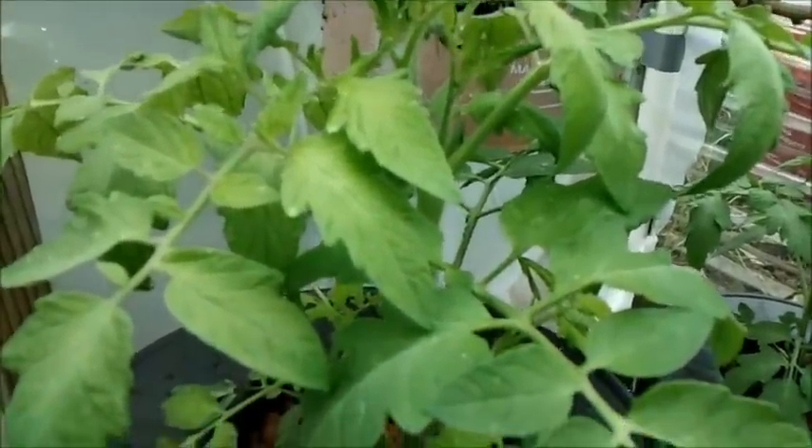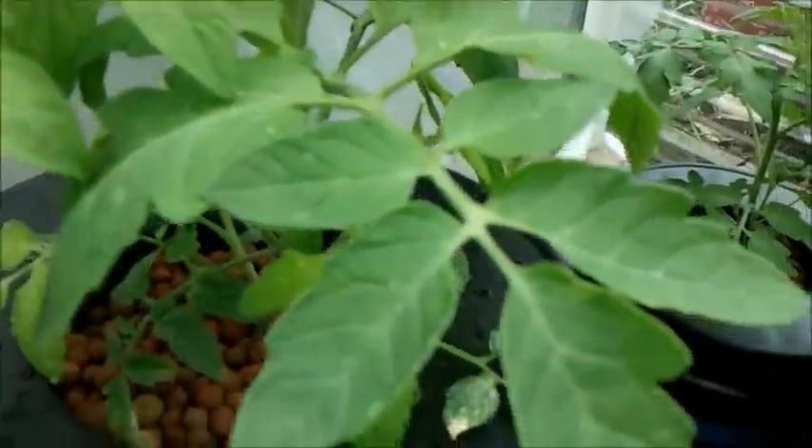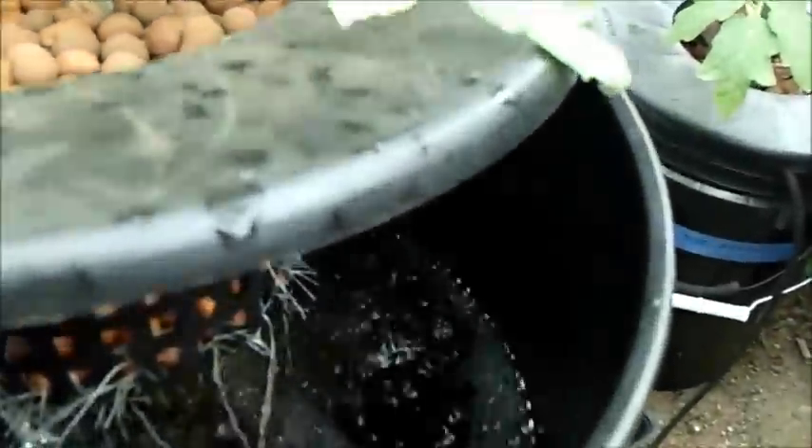Here's my compost tea one, and it's looking really good. Haven't noticed any problems, leaves look really good. Let's take a look at the roots — you got a little bit of brown there. But so far, so good, and no smell. Out of these three systems, this one I've had to top off a lot more often. The other two I haven't topped off at all, but for some reason this compost tea is really going through the water. I'm not exactly sure why.